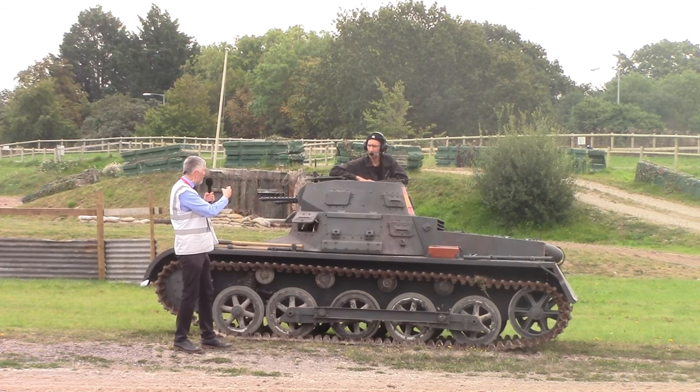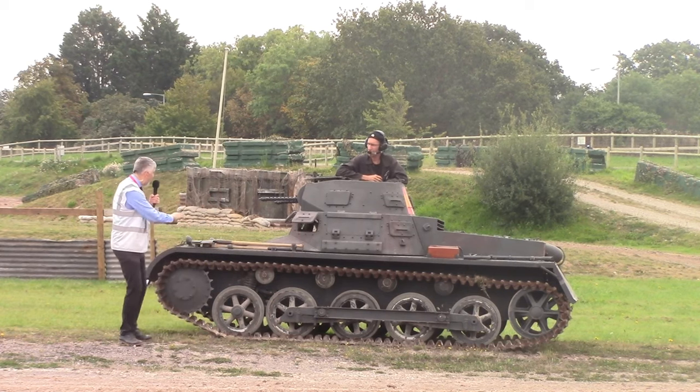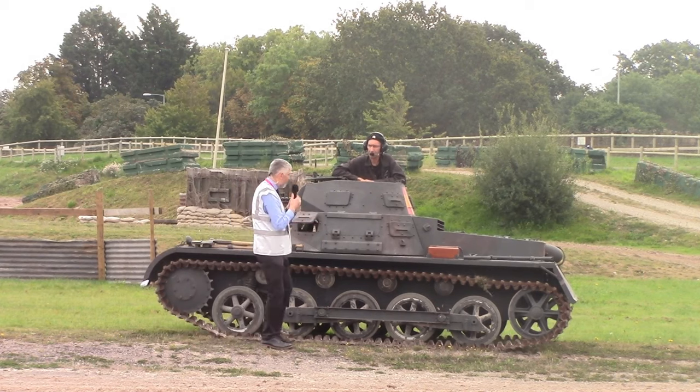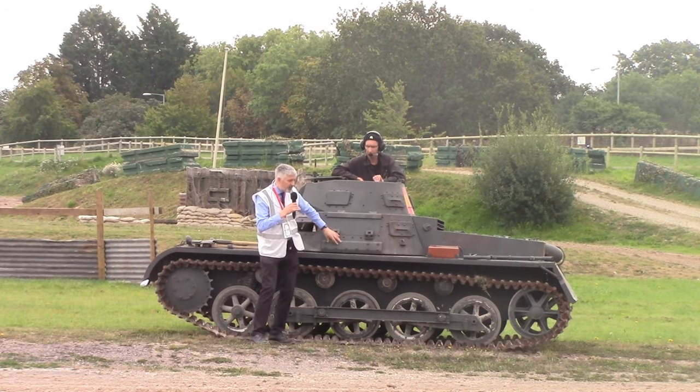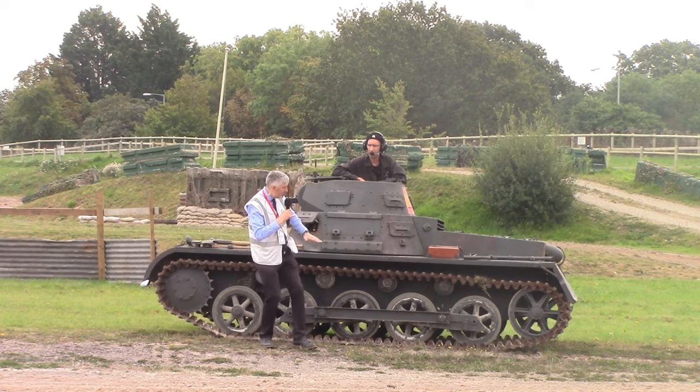In terms of armour, we have 8mm at the front, 13mm pretty much all over the superstructure, a special section that's 14.5mm, 8mm on the top, and 6mm on the belly plate.